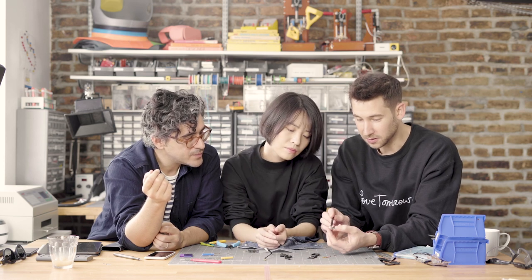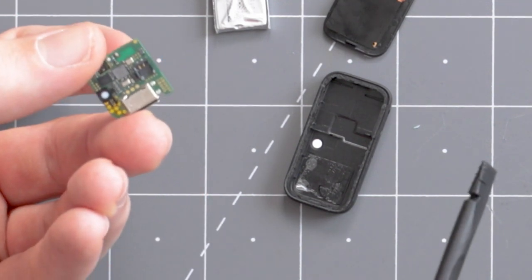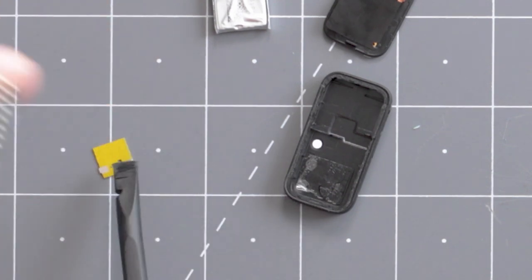The board itself has a lot going on. It looks like there are multiple MCUs — you've got the Bluetooth MCU, at least one accelerometer, and an LED. It's just packed with so much stuff.